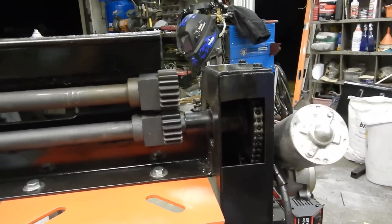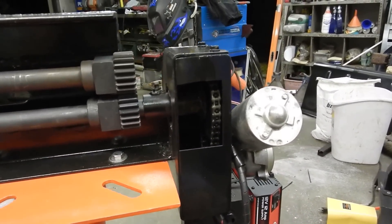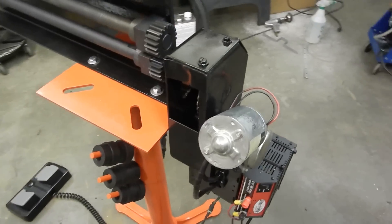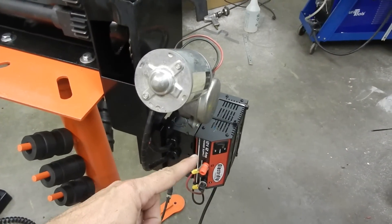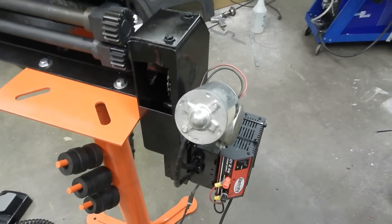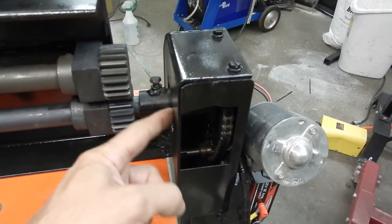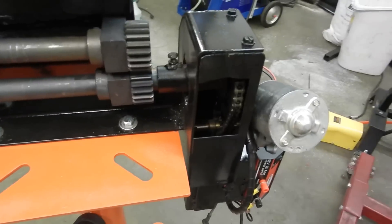Since this is a two-person job with a hand crank, I found some spare parts and fabricated a chain drive system off this electric motor and then a 110 to 12-volt converter. It works very nicely. Fabricated this bracket and welded it to the gear section and then a lock bolt to hold it where it's at.